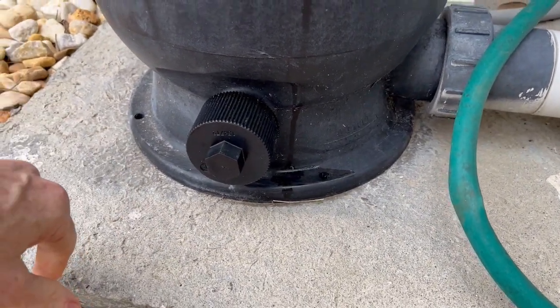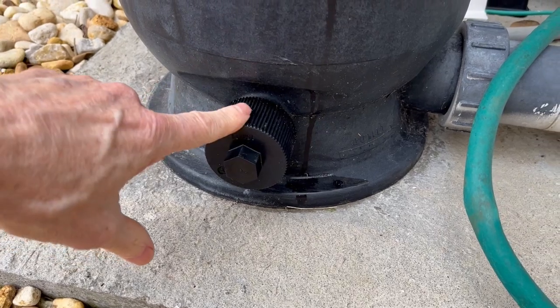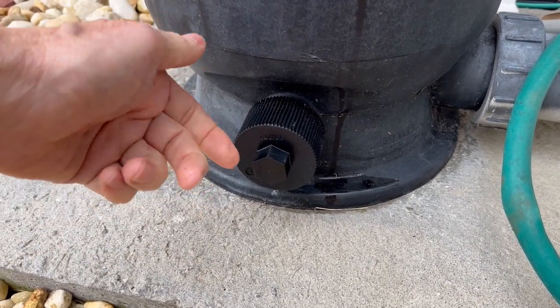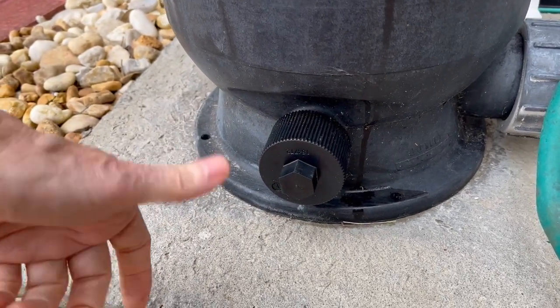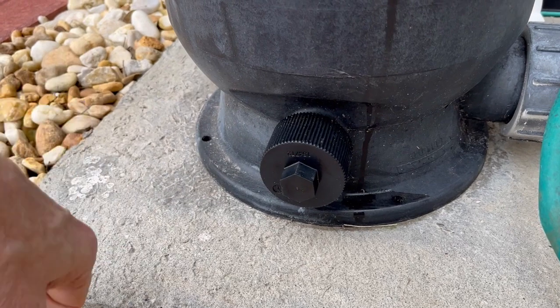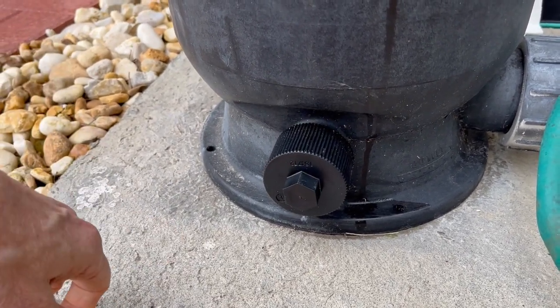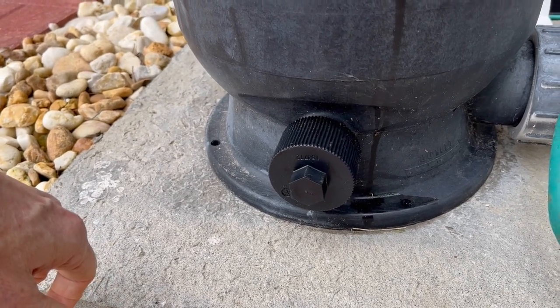I had to purchase this one a few months ago because the prior one finally had a leak in it — I guess the gasket inside wore out. That was about six years ago that I purchased that one, so I figured that's about how long they last — about six or seven years with this weather here in Florida.